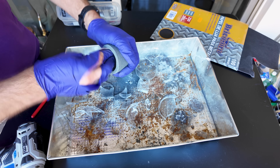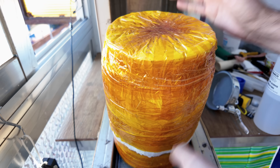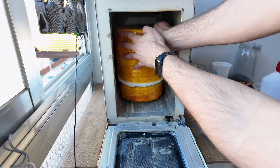Next we'll heat it up in the metal melting chamber. Even if you're not planning to harden your crucible, you will want to heat it up before using it for the first time.